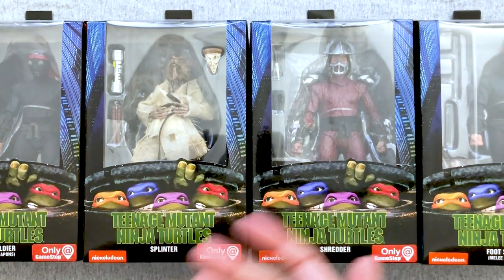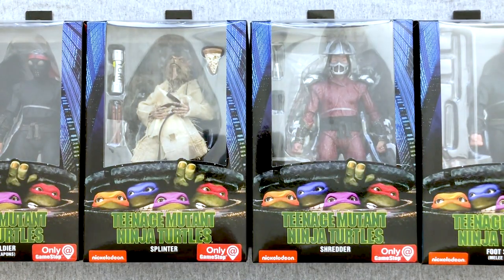Hey everybody, welcome back to another exciting Action Figure Friday unboxing video where we check out some awesome action figures, take a look at their molds, their sculpts, their articulation, their paintwork, and their overall fun factor. Today we're back with some NECA Ninja Turtle goodness — wave 2 of the Teenage Mutant Ninja Turtles 1990 movie action figures, and man, these are cool.